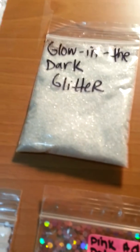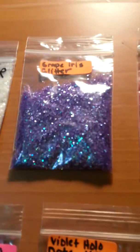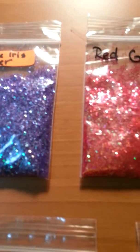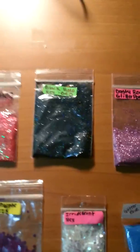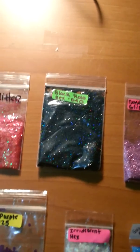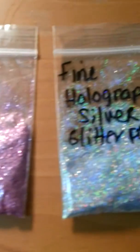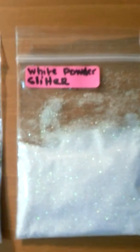Jen, you were just too generous — I can't believe this. Glow in the dark glitter. Grape iris glitter. And then this red glitter — you can kind of see through each little piece; it's really cool glitter. Black holographic hexes. Beautiful. Dusty rose glitter powder. Fine holographic silver glitter powder. White powder glitter.